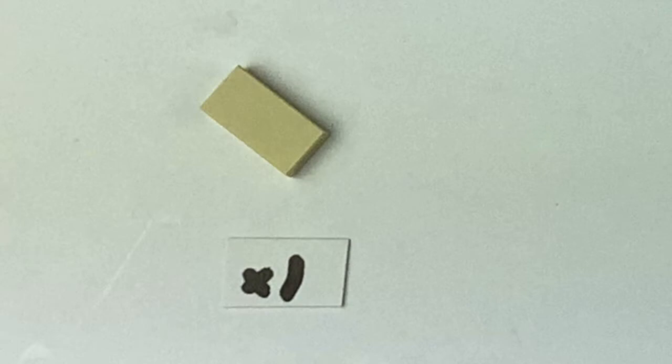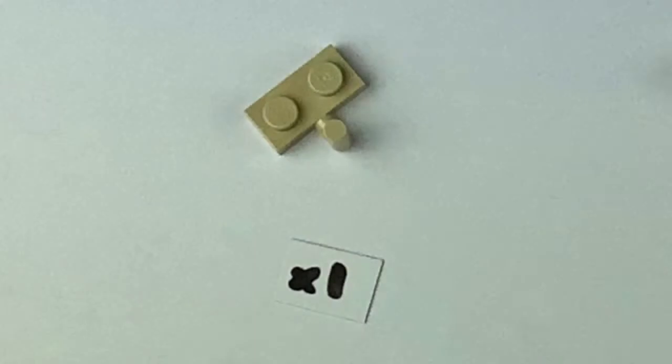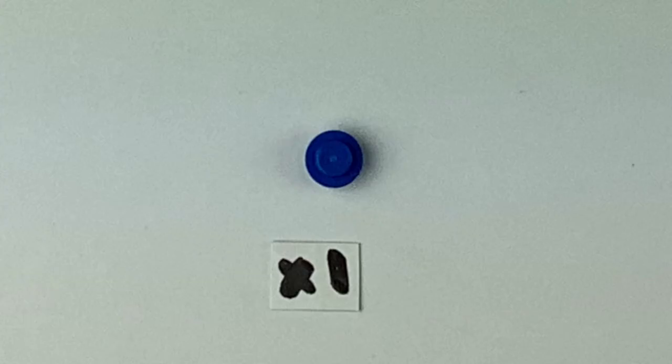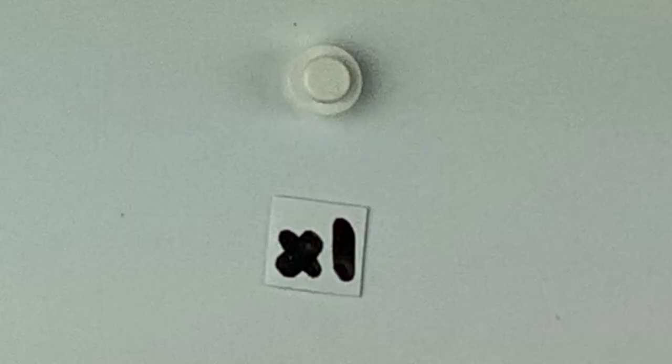You'll also need one 2x2 light tan plate with a step and two pegs on the side, one 2x2 light tan plate, one 1x2 flat light tan plate, one 2x1 flat light tan piece with a hook coming out the side, one 1x2 with curved side with holes in the pegs, one 1x1 red plate with curved sides, one 1x1 blue plate with curved sides, one 1x1 white plate with curved sides, and one 1x1 green plate with curved sides.